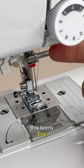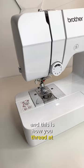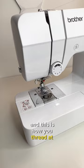This teeny tiny step will prevent threads from tangling when sewing. And this is how you thread a twin needle. Cannot wait to show you what project I'm making using twin needle. Your turn.